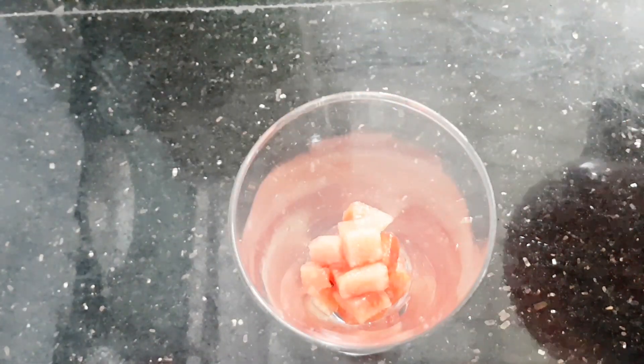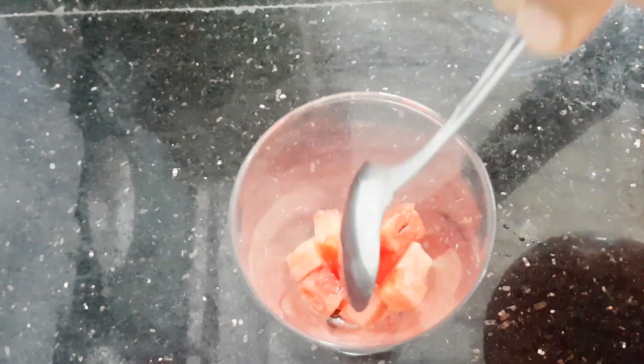Now, I have a serving glass and I will try to create some ice cubes. Then I will fill a glass with about 1 cup of water. For the seeds, I will try to keep them cut into cubes.